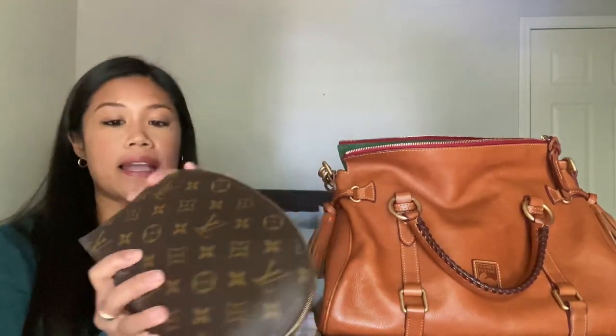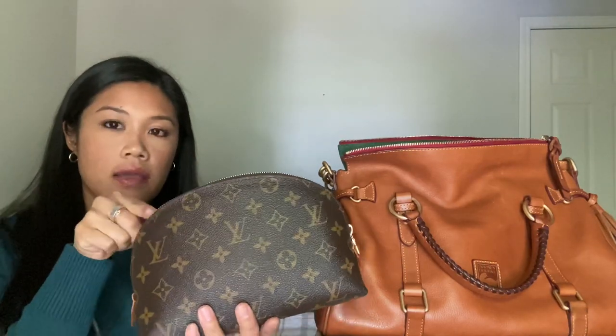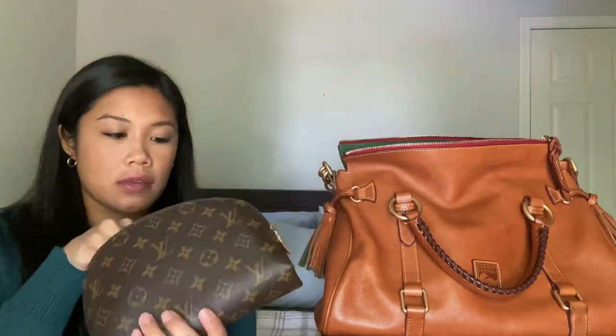This is my makeup bag. This is a Louis Vuitton — I think this is the large cosmetic pouch. They have different ones, but this is the one I have. It has that kind of clam shape, I guess you would call it.